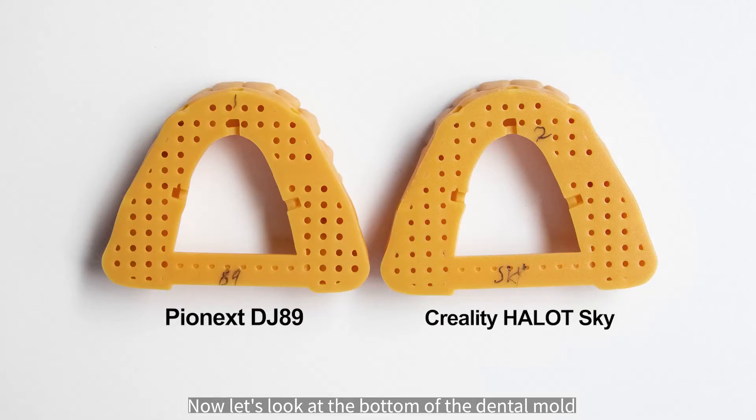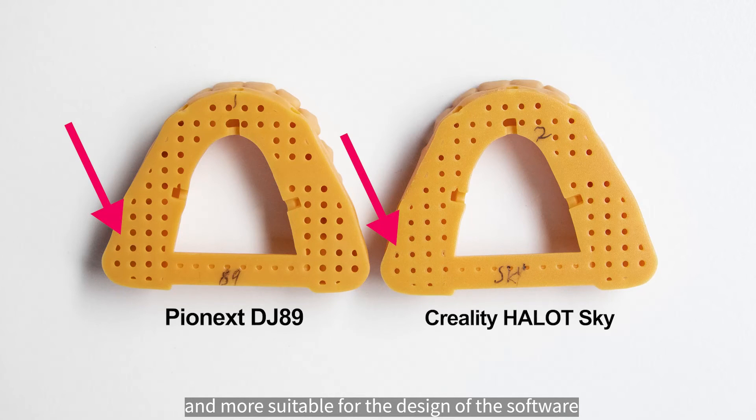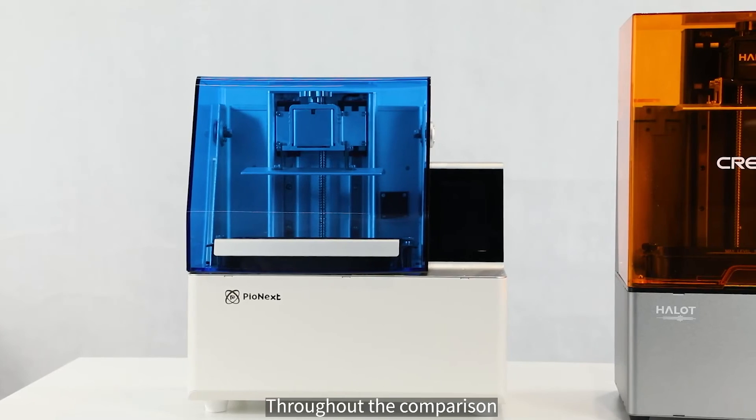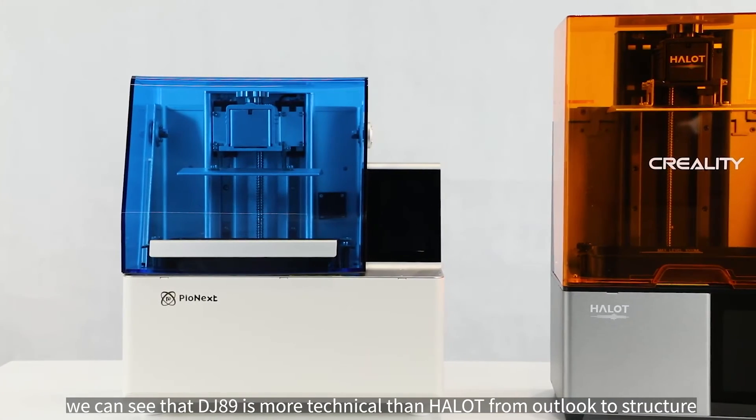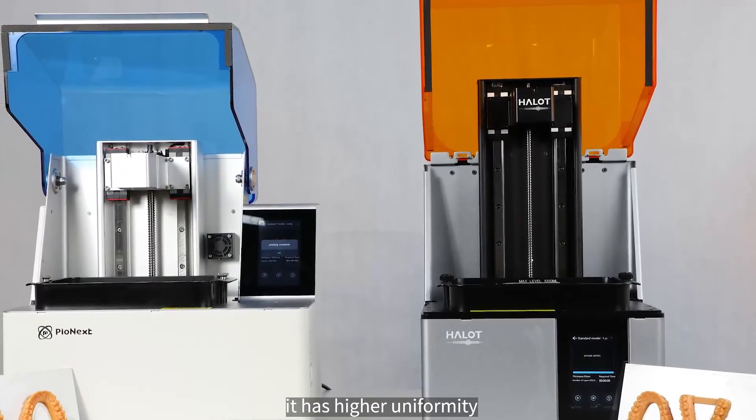Looking at the bottom of the dental mold, the holes printed by the DJ-89 are clearer and more faithful to the software design. Throughout the comparison, we can see that DJ-89 is more technically refined than HALOT, from outlook to structure, with higher uniformity.